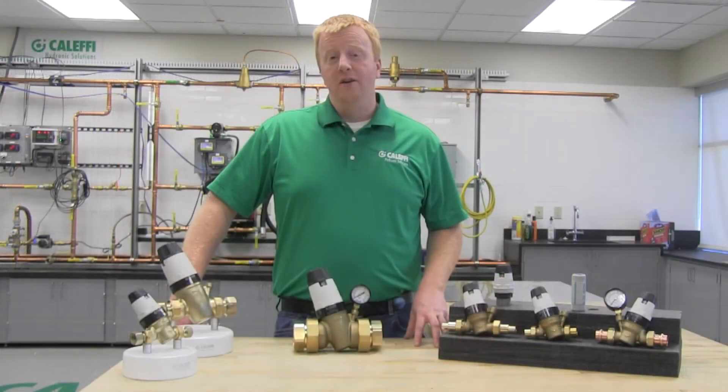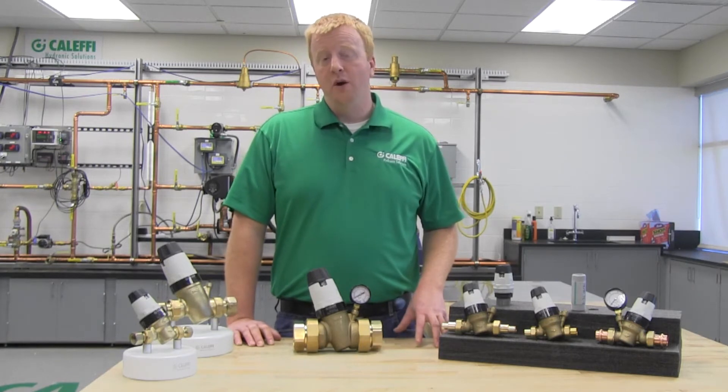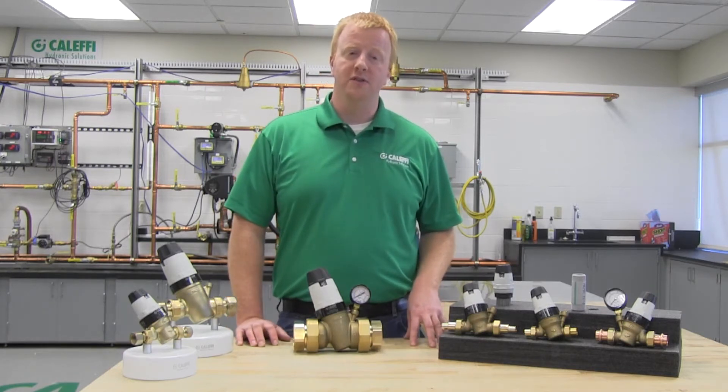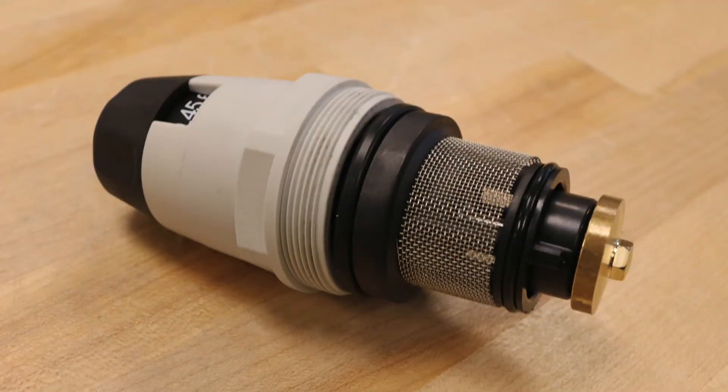The valve has pressure balance seats for excellent stability and accuracy. It also has very high flow rates and very low pressure drops, which means it will maintain good downstream pressure and flow even when there is a large number of fixtures open. The materials used in the valve allow it to be used in hot water systems up to 180 degrees Fahrenheit, meaning it can be used in high rise buildings for hot water risers. It is also rated up to 300 psi for high pressure systems. But one of the best features about the 535HA is the fully replaceable cartridge.